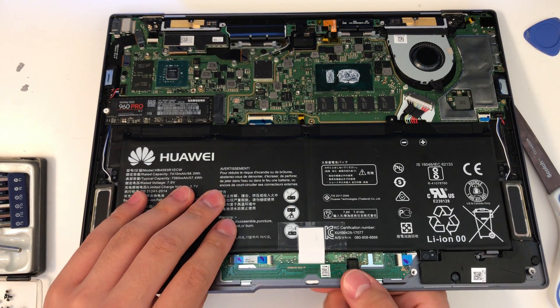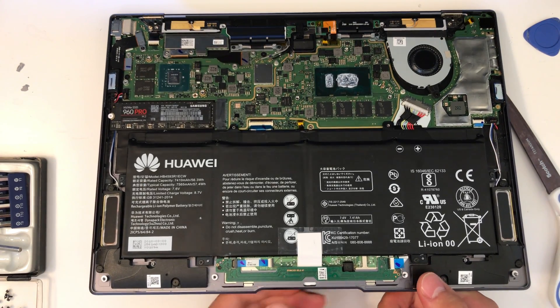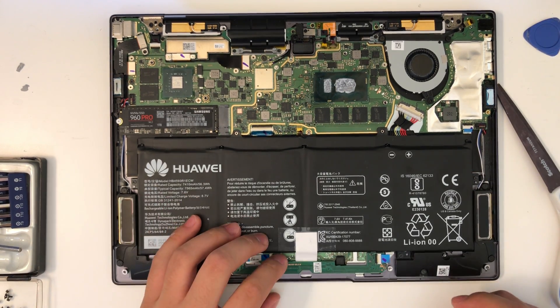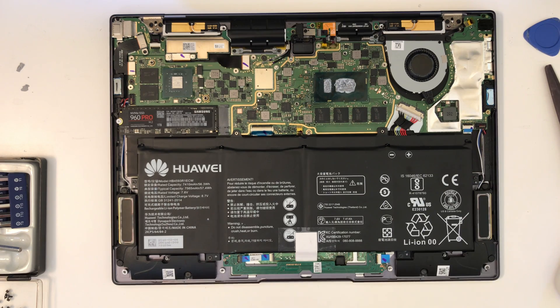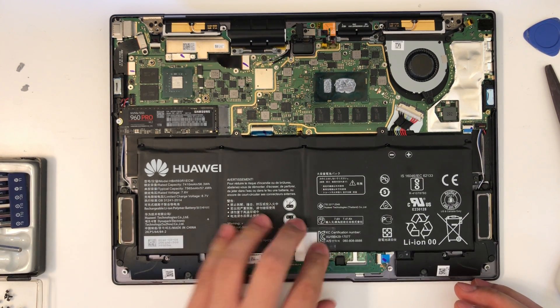Sounds very clicky, doesn't it? It's kind of a weird sound right now, but once you put the backplate back on and reassemble the entire laptop, it's going to feel very natural and just right. The paper is going to get squashed every time you click it, so over time it's going to wear a little bit and become a little looser. Right now it's a little over-tightened, but that's fine — it's going to break in.